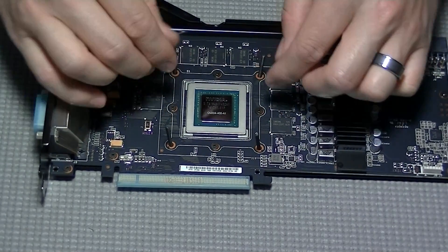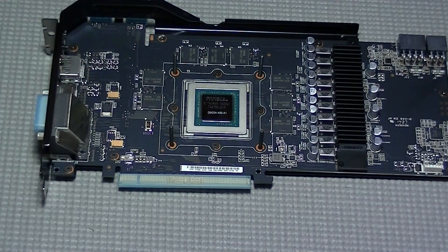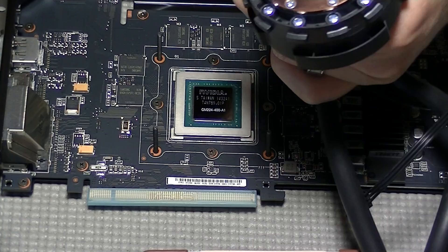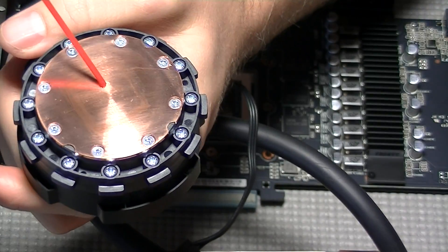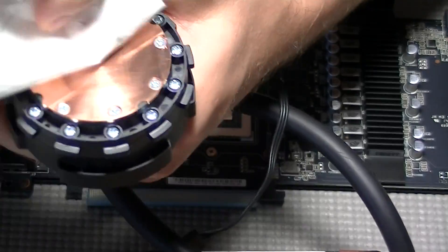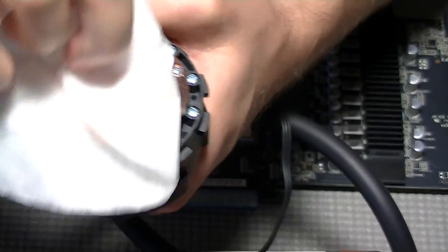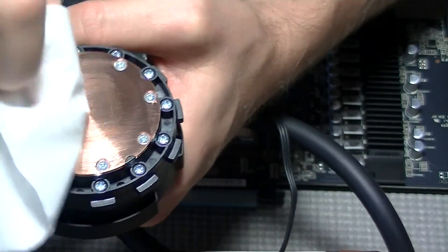Once you've got the card flipped back over, straighten the screws to be as perpendicular as possible. Next, clean the heat sink plate for the water cooler. If you're using a brand new cooler, it likely already has thermal paste applied, so you can skip this step. However, if you're reusing a cooler, you'll want to clean it off. I'm using cleaning solution and a coffee filter to do the final cleaning.